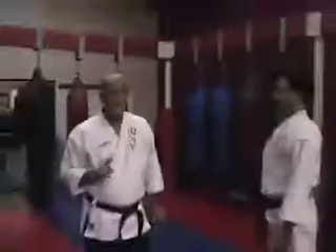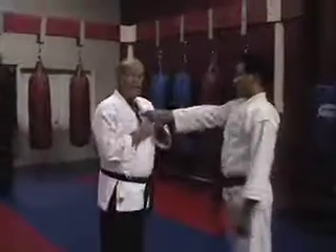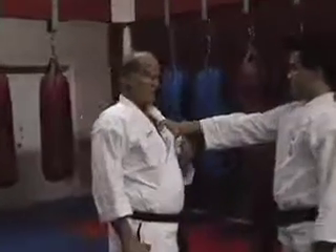Let's start off with number one lapel. There are 13 of these you have to learn for your orange belt. He grabs me like this. The first one: grab straight up and under, right at the wrist, right where the wrist bends into the hand.